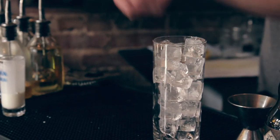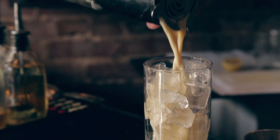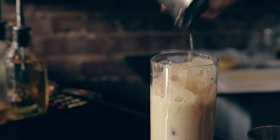Nice. Shake it to chill out. I'll put fresh ice. French Bulldog.